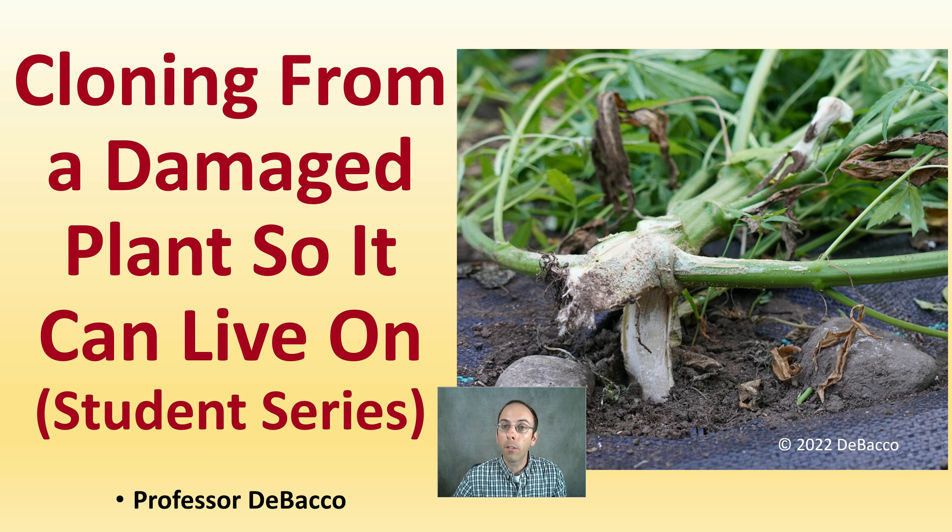In this DeBaco University student series video, we're going to see cloning from a damaged plant so it can live on. We're going to see two plants that have endured some physical damage and take some clones from them that we may not have considered otherwise. The first one got damaged at the top, so we're going to top that one and utilize that plant material. The one shown here that fell over — we're going to see just how many clones you can get from a branch. While they may not all root, giving them a chance to root is encouraged, as this is a great way to continue those genetics in an unfortunate situation.